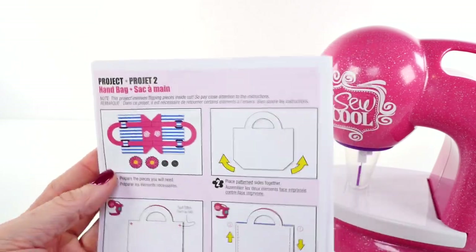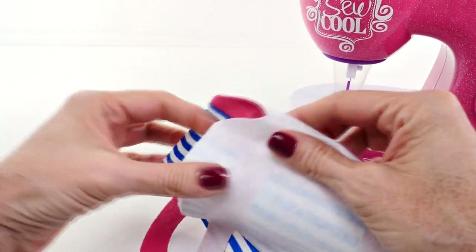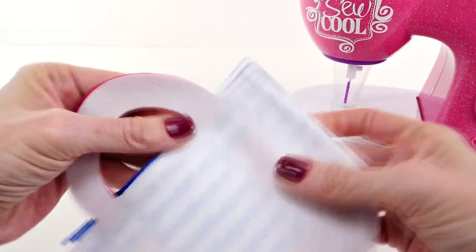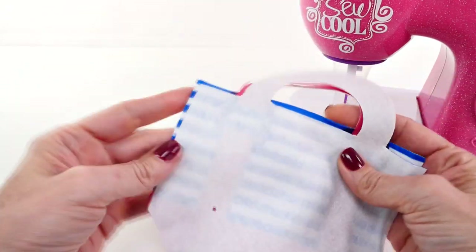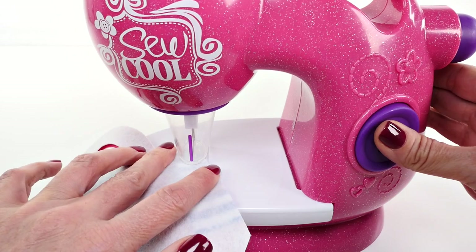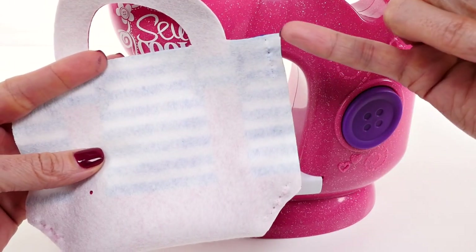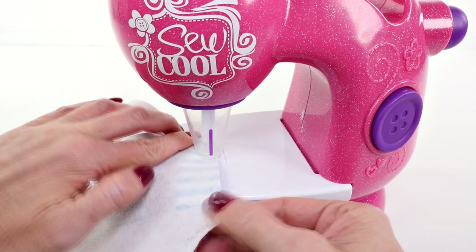For our last project for this video we're going to make a little handbag. This is one of the pre-cut patterns that comes with this little set. The first thing we need to do is flip the fabric inside out — we're going to be sewing on this side so that when we flip it over we have a nice clean seam. Just like with our other projects we are going to do some spot stitches to hold everything in place before we sew. Now that we've completed the spot stitches we are going to begin sewing here and working our way down. There is our little handbag!